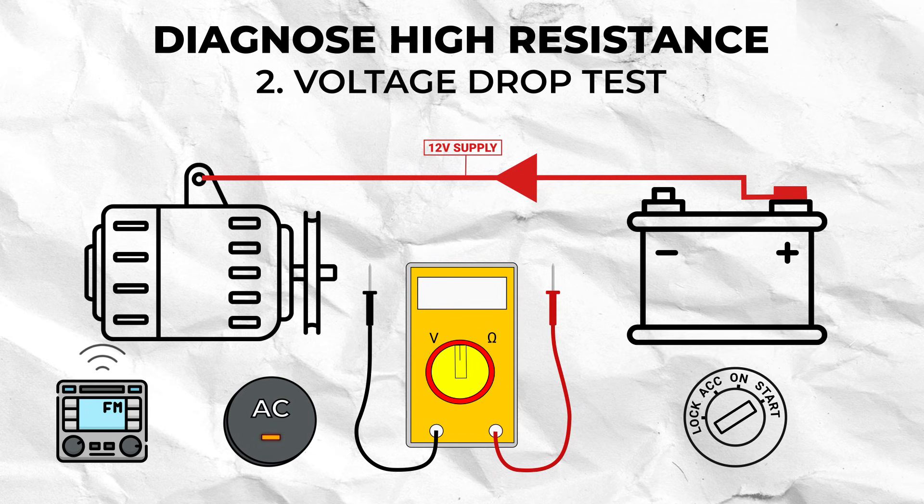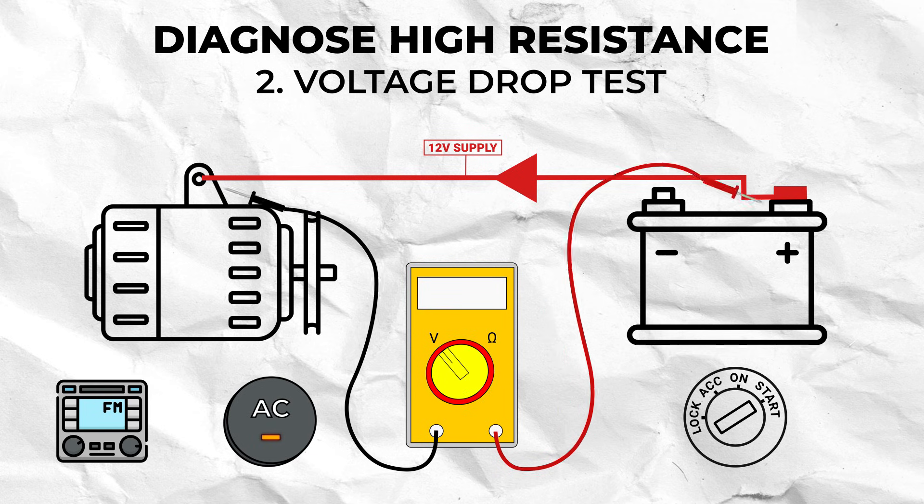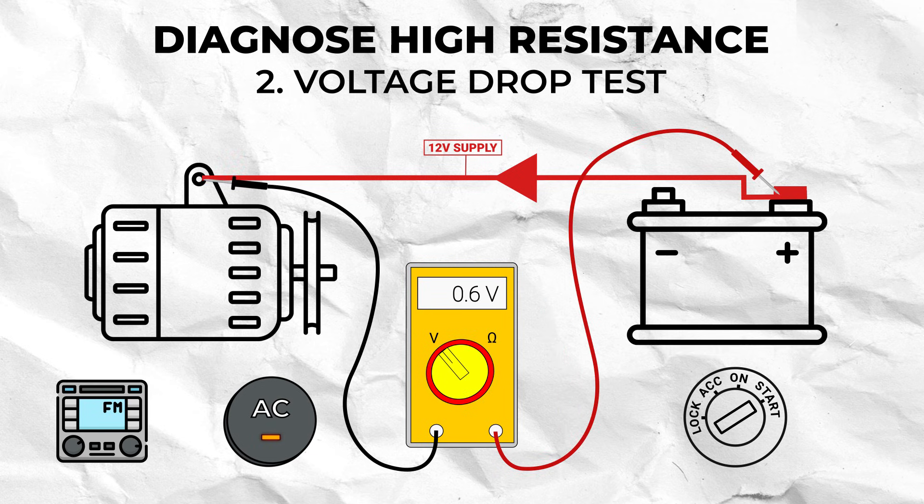Turn your multimeter to volts DC and back probe either end of the wire at each connector. You shouldn't see more than 0.2 volts on most automotive 12 gauge wires, but it is worth consulting your manufacturer's specifications before condemning the loop.